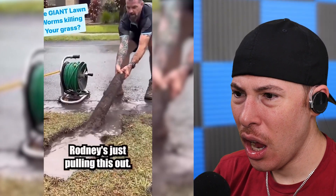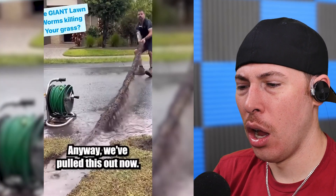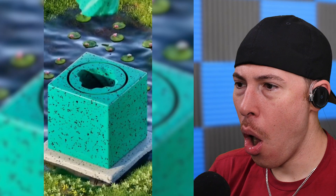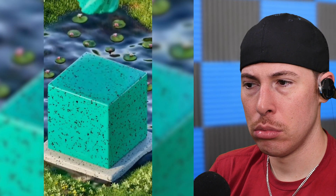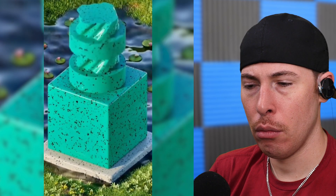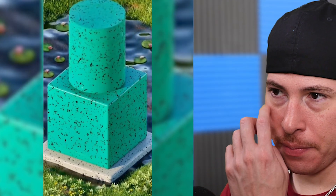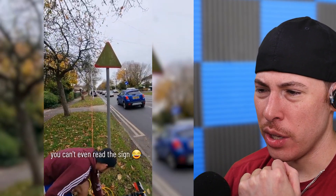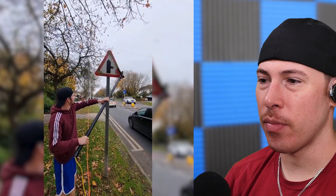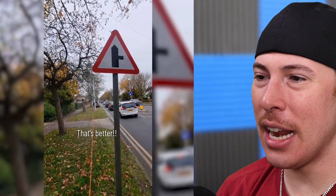Robbie's just pulling this out — it's a giant lawn worm. Anyway, we've pulled this out now and the lawn should recover pretty well. Good luck. I like the birds chirping in the background. Came over in the gym and just couldn't ignore this — that sign being so dirty. That is crazy, that is nuts.